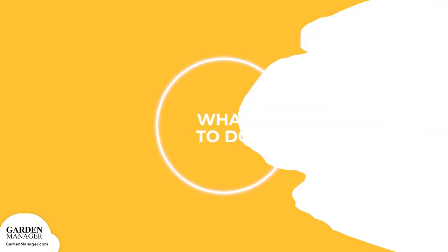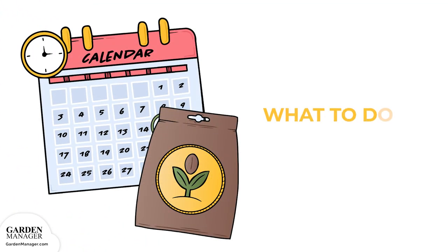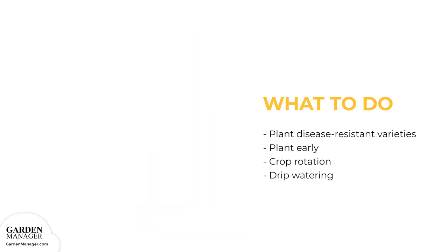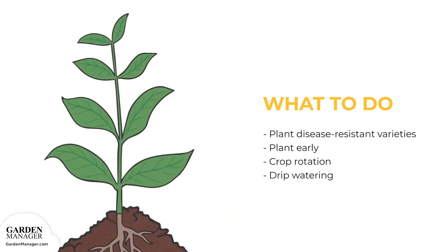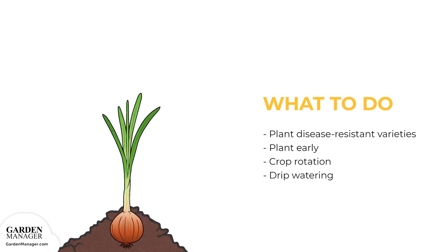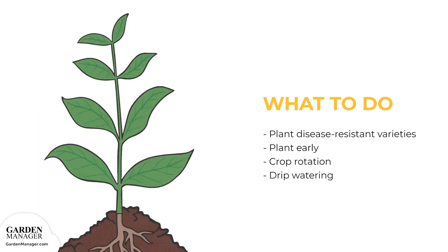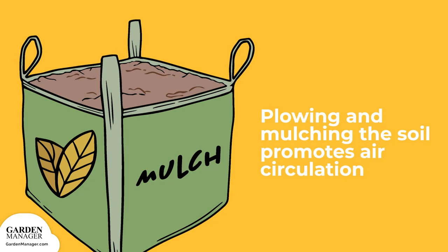Here's what to do: plant disease-resistant varieties if they're available, and try to plant as early as possible so that the bulk of the plant's growth will be in cooler temperatures. Long crop rotations of three to six years with non-susceptible crops will help reduce pink root rot disease, but won't get rid of it entirely. Drip watering is a good way to control the plant's moisture level while also avoiding pink rot. Plowing and mulching the soil promotes air circulation to fight against this fungus.